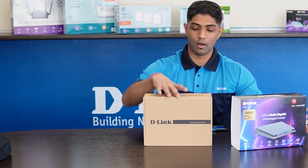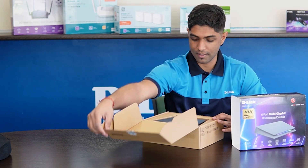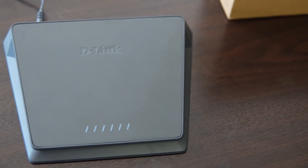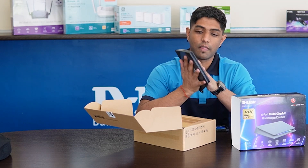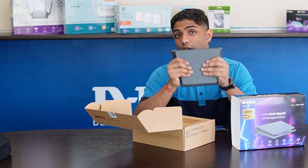Let's go ahead and open the box. What do we get? The first thing we're met with is our router and it's a super sleek design. It's rather heavy, because that's how you want it to be for this much power.